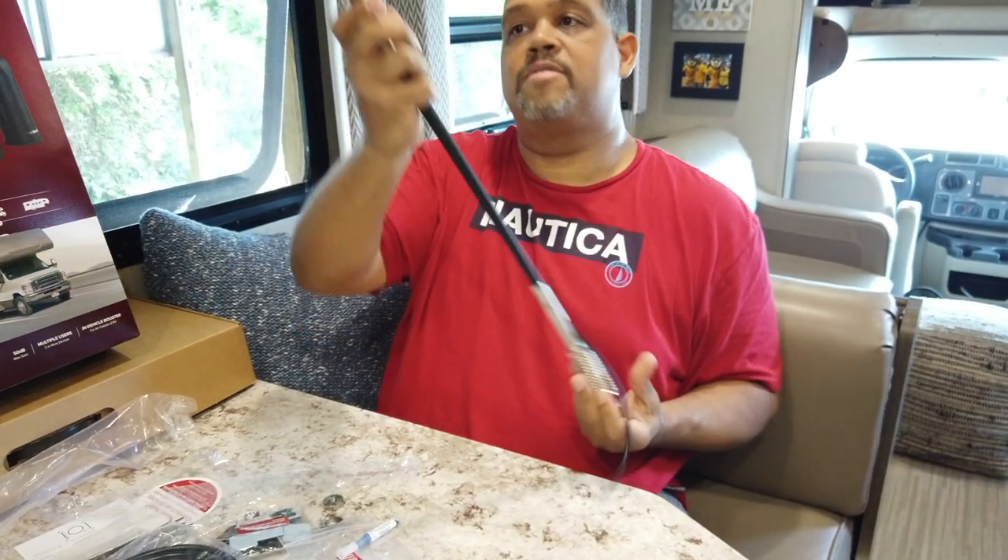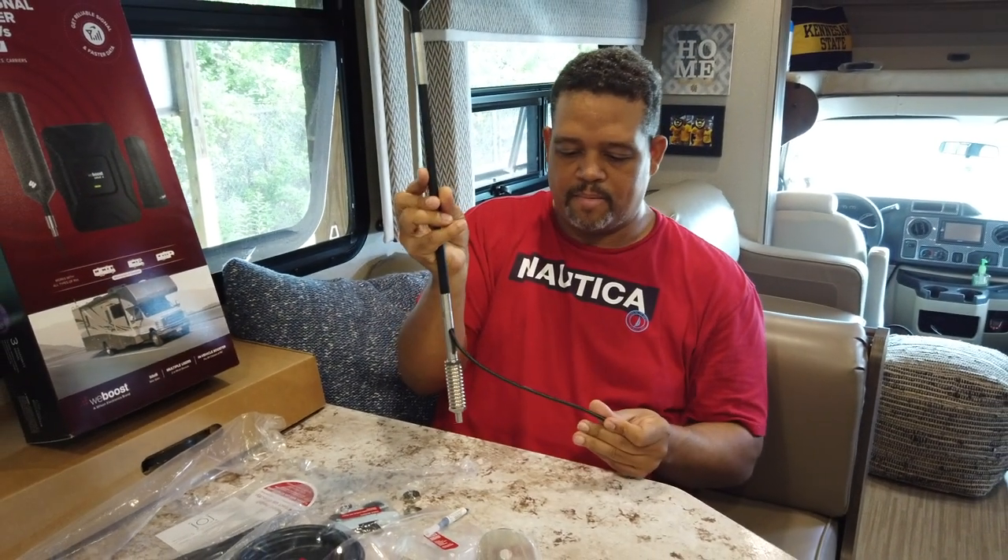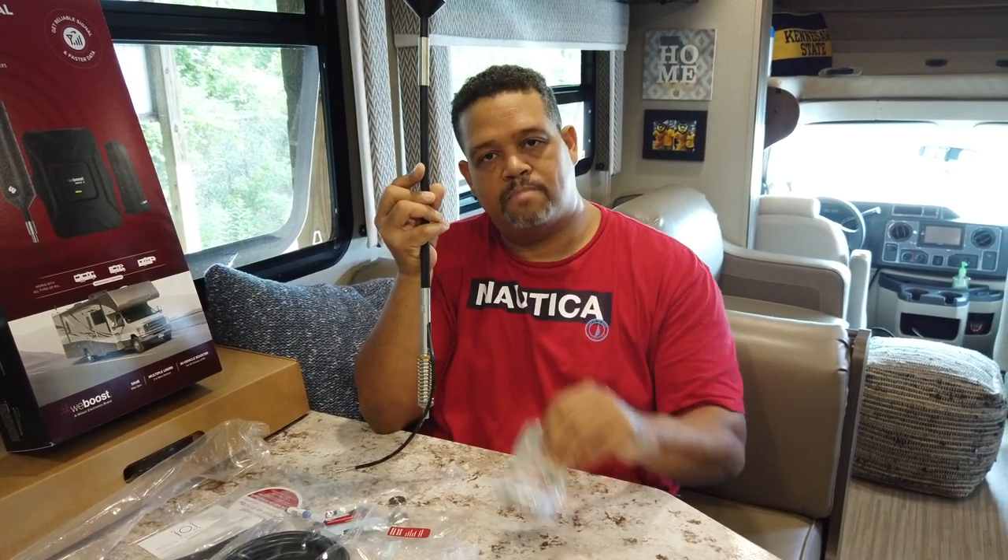Everything is nice and tight — antenna with the extension, spring on the bottom, here's the cord, and then this will attach to the ladder.